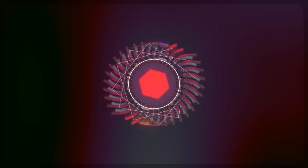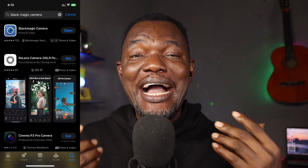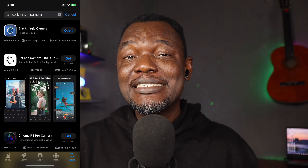Welcome back. The Blackmagic Camera has been on the iOS App Store since September 15, 2023, and many iPhone users are not even aware of it. It was announced on Android June 24, 2024, and is now available on some Android phones — which I will tell you later in this video — but of course it's available for the S24.